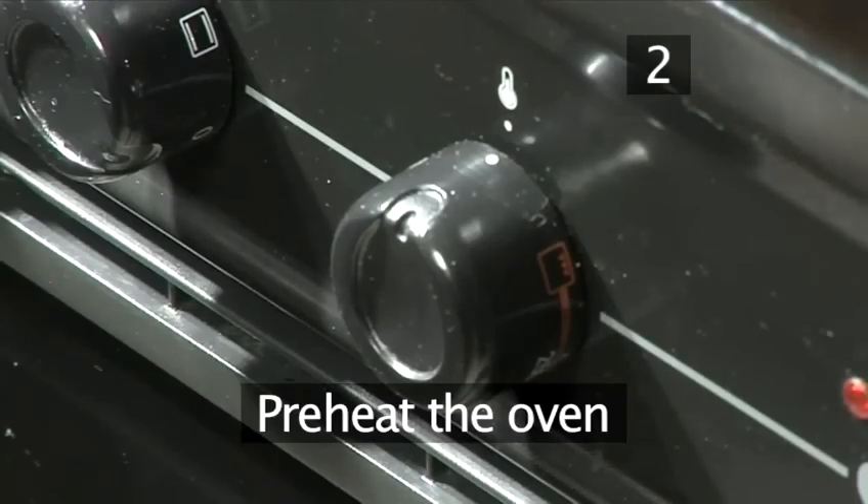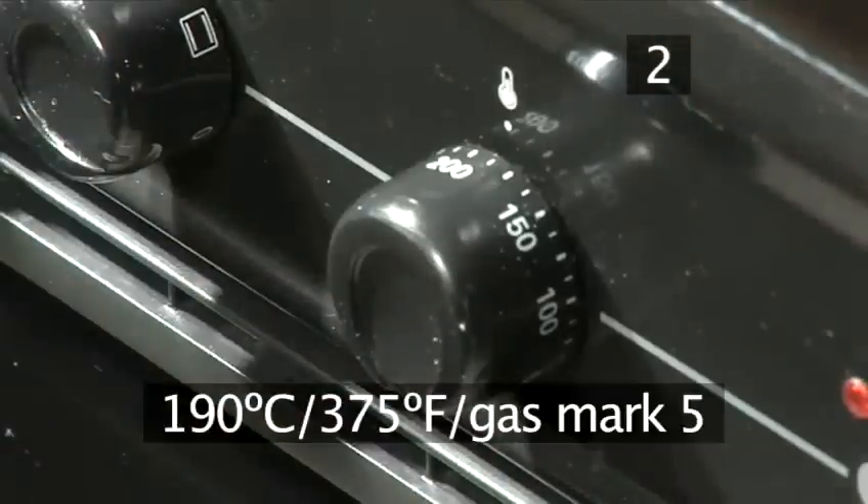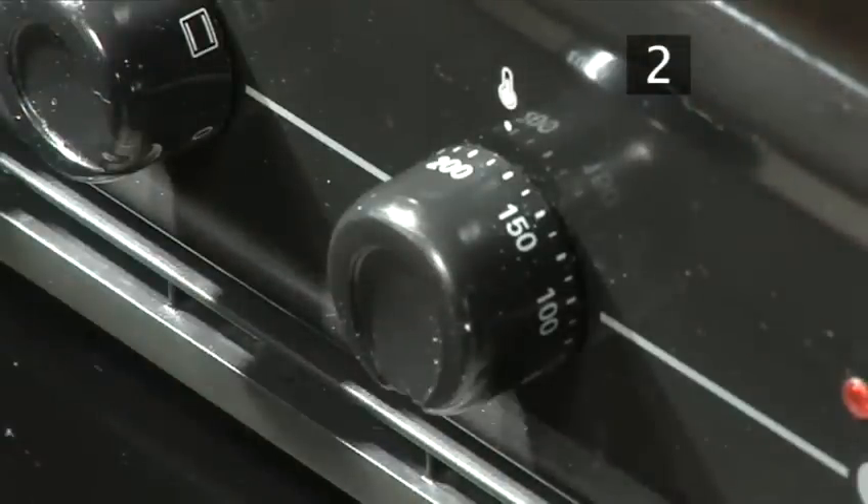Step 2. Preheat the oven. Begin by turning the oven to 190 degrees centigrade or gas mark 5.